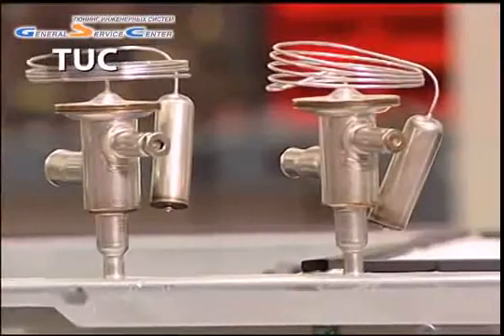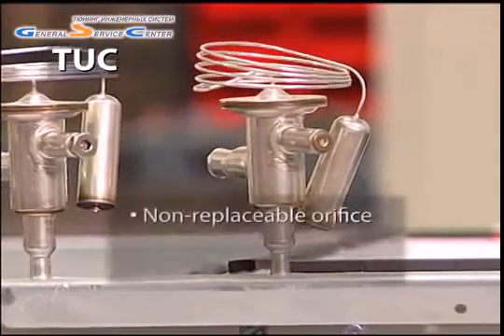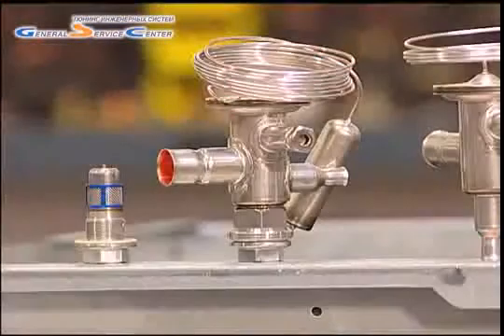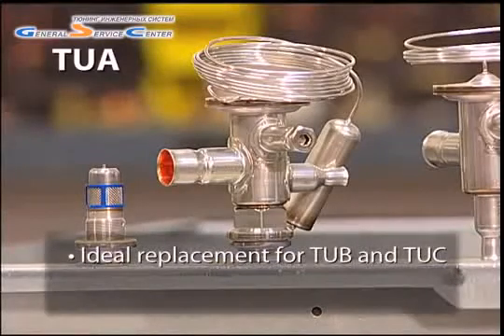The final valve in the TU family is the TU-C. This valve has a non-replaceable orifice and a fixed superheat, and is typically only used by equipment manufacturers. Most technicians have found that the easiest replacement for a TU-B or TU-C is a TU-A.